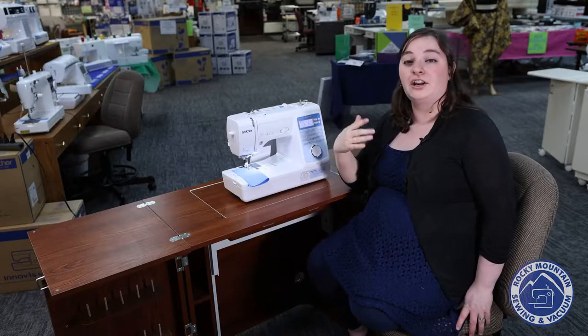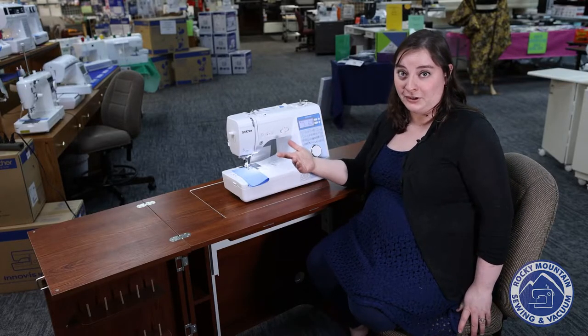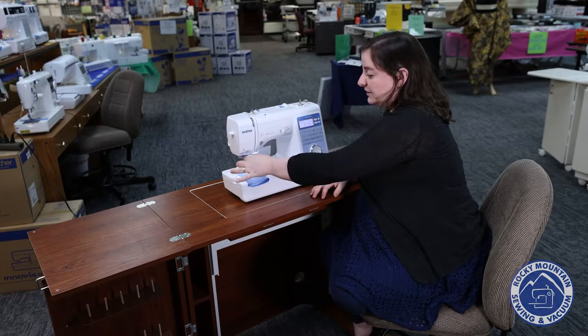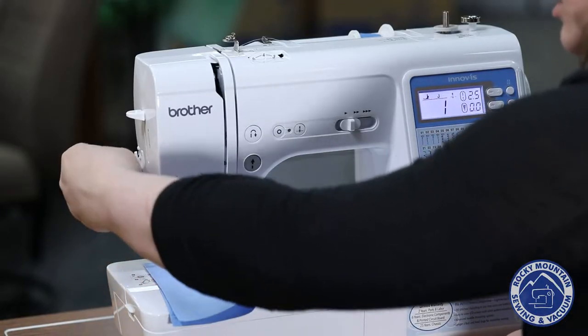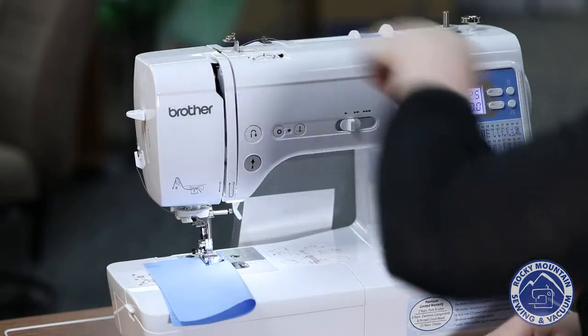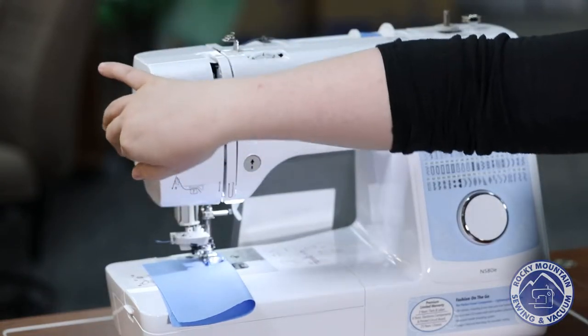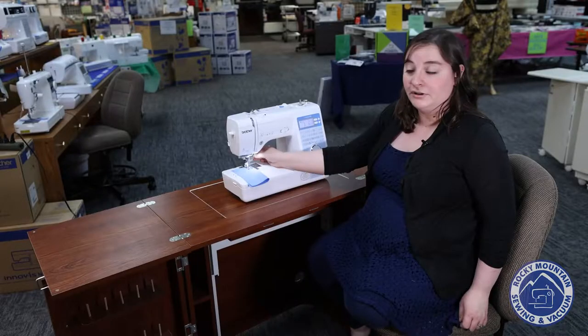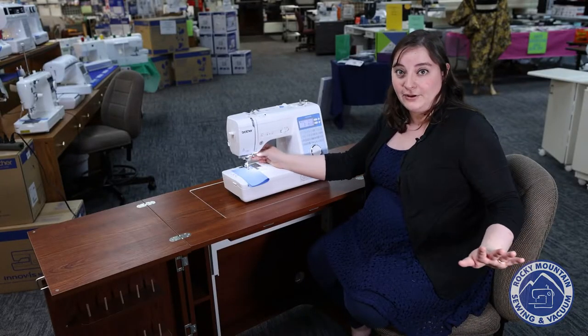As someone that sews a lot, another thing that I always look for is a good needle threader in a machine, and this one has a fantastic one. If I move this up here, put it through the jaw, cut my thread on eight, and then just put that there, my needle is already threaded and ready to go. So I don't even have to worry or stress about that.